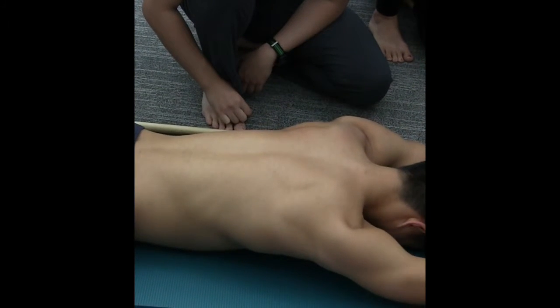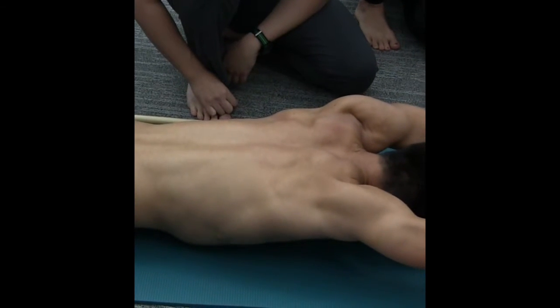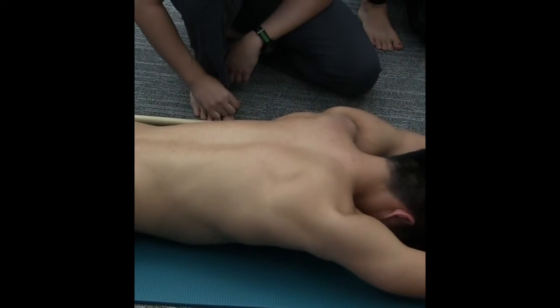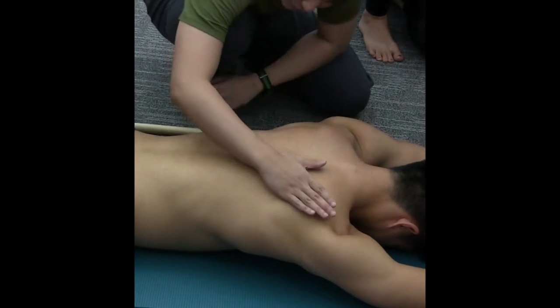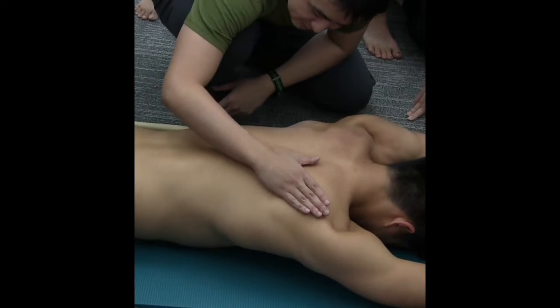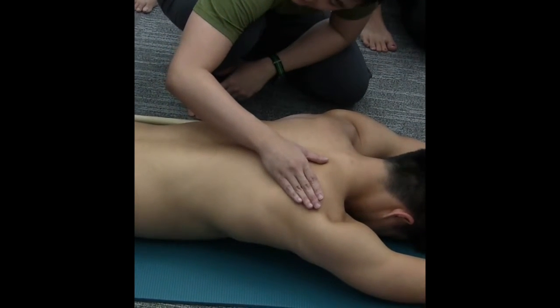And then back down. Push forward and up. And back. So every time it comes down, you notice the scapula starts to — when we do upper rotation, the scapula starts to go this way. Then when we come back down, it comes back in.